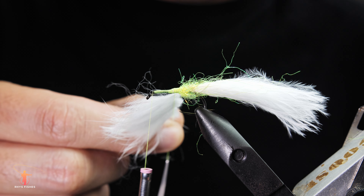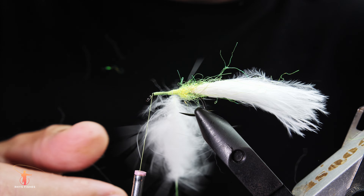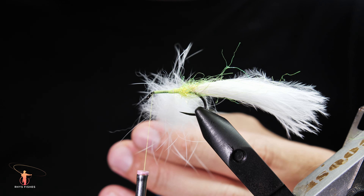Spin tightly to catch all the fibres in, and then work the rabbit up the body.